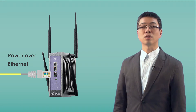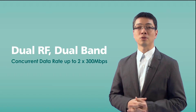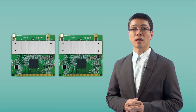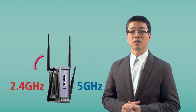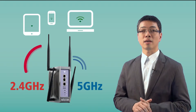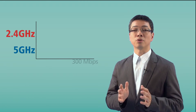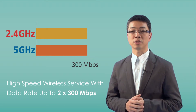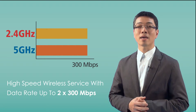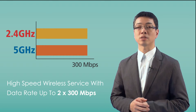Redundant power input is only designed in high-end industrial access points. Another feature is dual RF and dual band. Nescom industrial access points have dual radio frequency cards and dual band in each RF card. This feature allows the access point to provide dual band simultaneously at 2.4 GHz and 5 GHz, enabling concurrent high-speed wireless service with data rates up to 2 by 300 Mbps. The high-end access point should have this dual RF dual band feature to ensure non-stop and flexible wireless service.